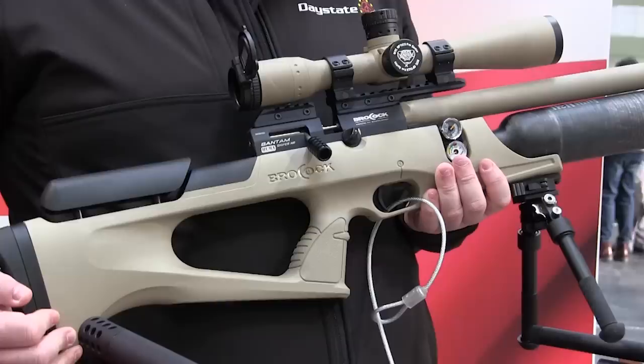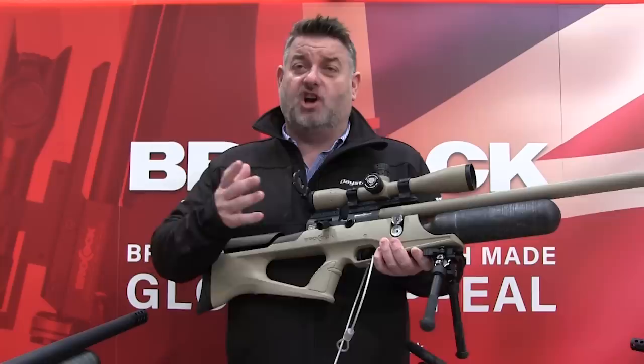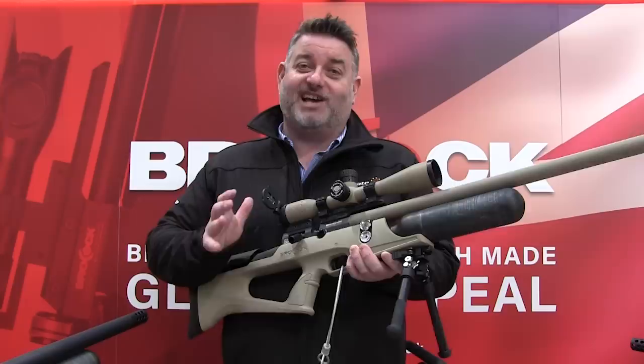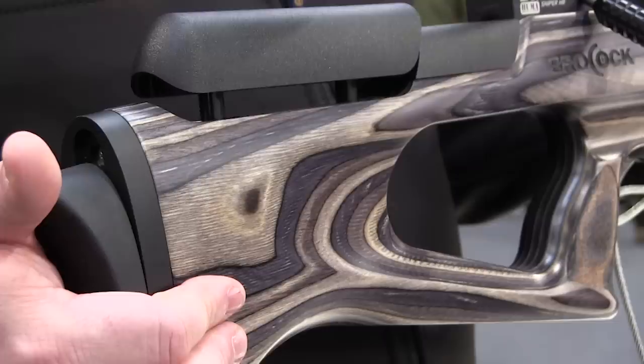British gun makers Brocock unveiled the new Patagonia edition of their flagship Bantam. A tricked out version of the Bantam was used by Claudio Flores of Patagonia Airguns to win the 2018 Extreme Ventures title. The Patagonia features a tuned regulator, 56cm choked Polygon Lothar Walther barrel, and 0dB silencer, delivering adjustable power up to 55ft-pounds with the world-beating tweaks made by Claudio. This is the gun Claudio Flores won the Extreme Ventures with last year in America, with slightly different barrels and slightly different valving. Rest assured, this gun is fantastic — the 0dB silencer on the end should make a real difference to your shooting.